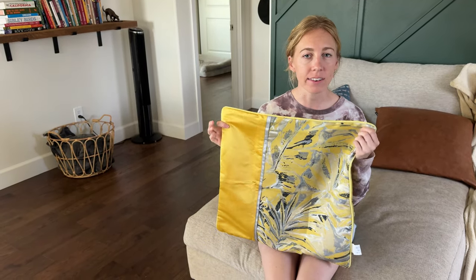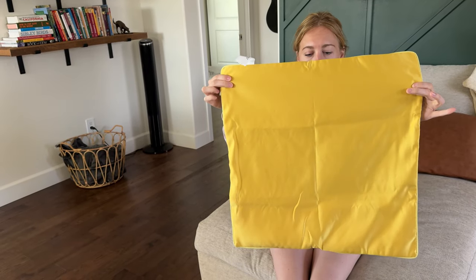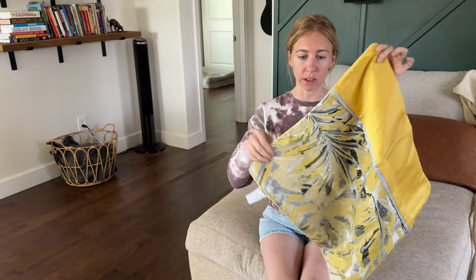I was sent this pillowcase to check it out and tell you a little bit more about it. It has an embroidered textured pattern on the front with a solid back, and that same solid color runs all the way down as well.